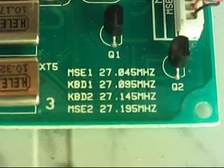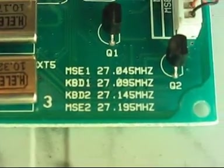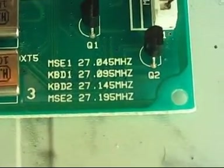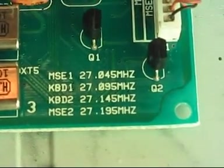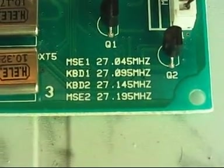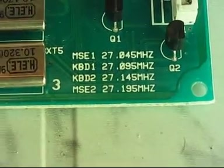MSE is mouse, KBD is keyboard. So you have two frequencies for mouse and two for keyboard. And as you can see, this is quite near, or even inside, the civil broadcast band.